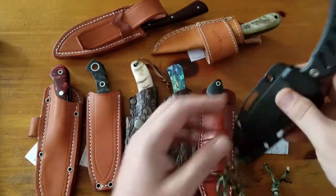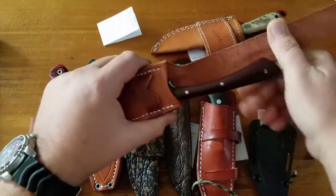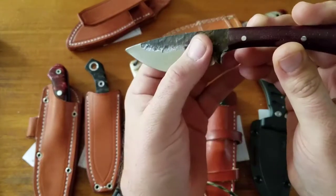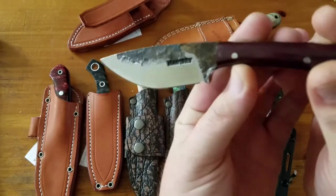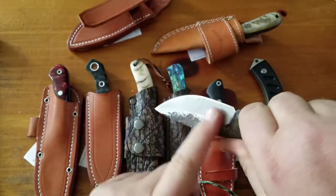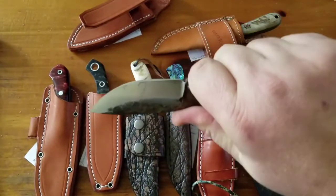Then one of my favorites — the Lon Humphrey custom Muley. 1095 hand-forged steel, flat ground, $155 knife, maroon linen micarta handle scales. It's a skinner, but a great knife. There's a little gunk on the blade there, but yeah, I really like this one too.